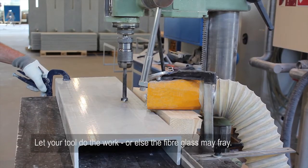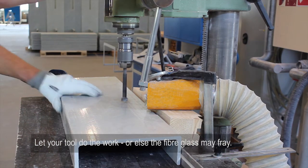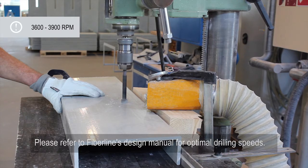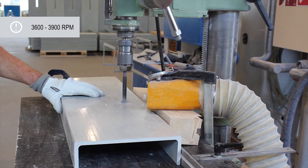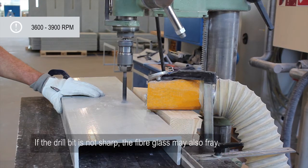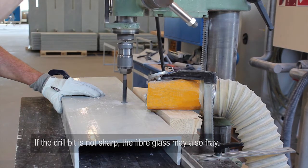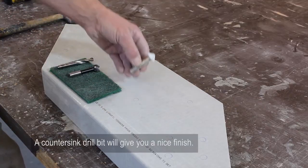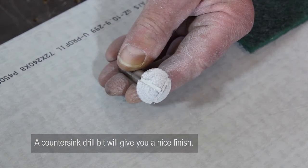Let your tool do the work or else the fiberglass may fray. Please refer to FiberLine's design manual for optimal drilling speeds. If the drill bit is not sharp, the fiberglass may also fray. A countersink drill bit will give you a nice finish.